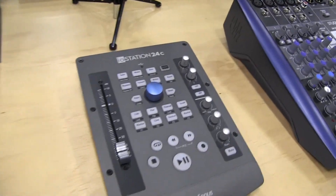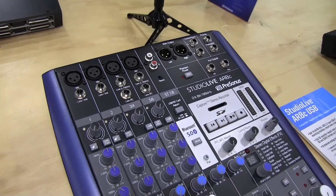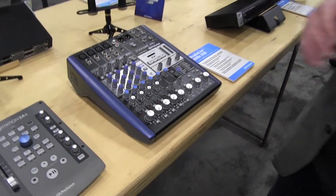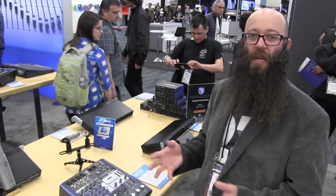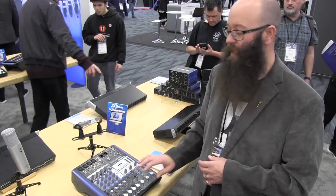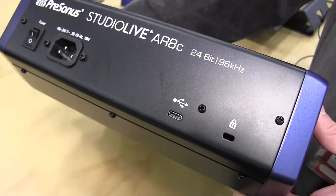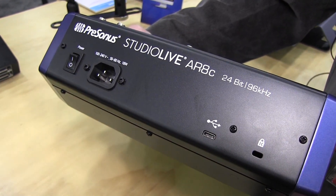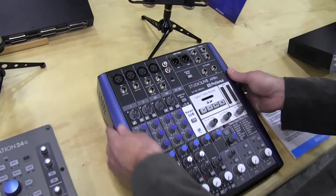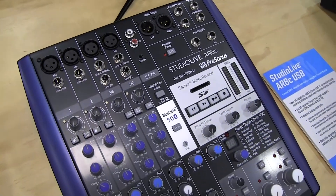Another big thing that we have released — this was announced just a couple of weeks ago — was the refresh to our Studio Live AR family of mixers. So these are the Studio Live ARCs. This takes our line of analog mixers, and we did some upgrades and improvements to the quality of the mic preamps and some of the circuitry. It gives you a bit of a cleaner, fuller sound on the analog circuitry. But we also switched over to USB-C on the back, so you now have a modern USB-C connection, easy to use with any available computer — backwards compatible. This is the AR8C, but we also refreshed the larger models as well.